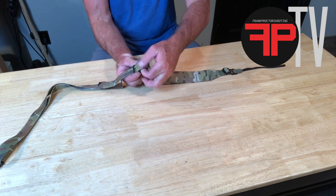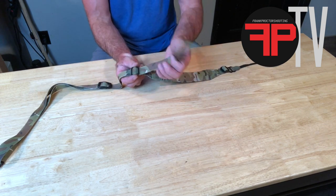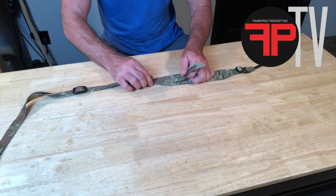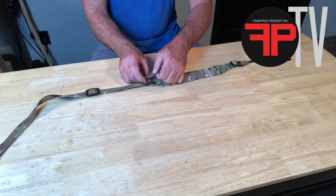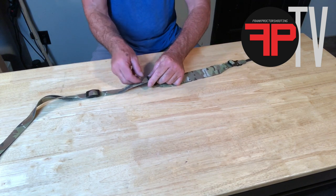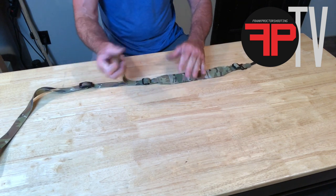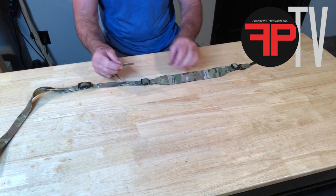Not to pull the webbing out of where it's locked in — then you can slide the front portion of the sling up and down however you want it, and then you do need to run it back through there and lock it in. So that's locked in; you've got it sized the way you want it.